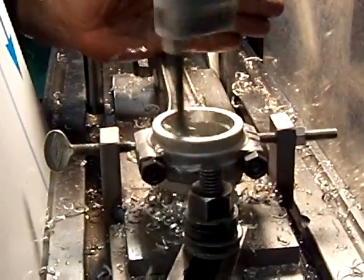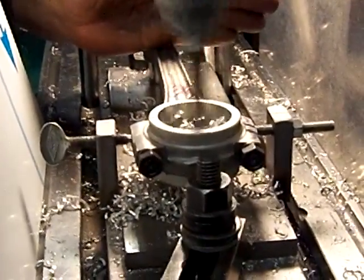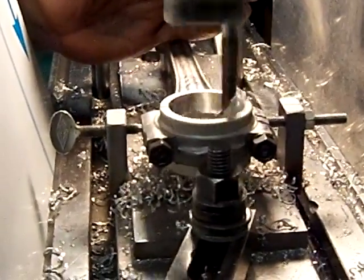All that chip material coming out of there — we can actually put it back in the bucket and melt it again. This stuff is about sixty dollars for three pounds, so you can save it and use it again.